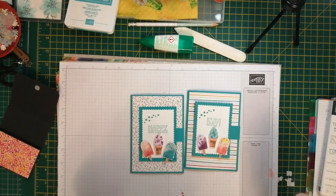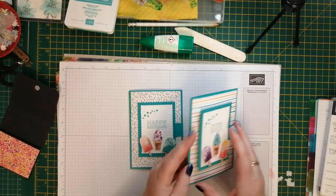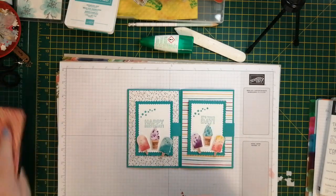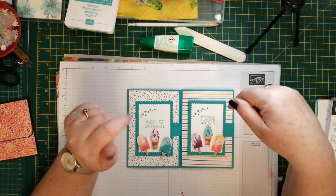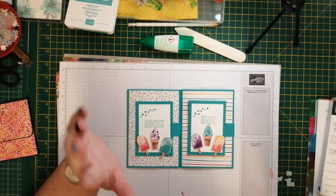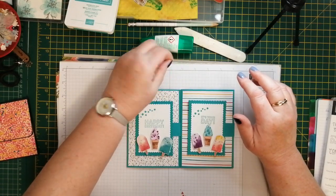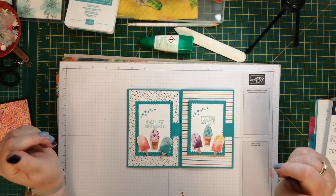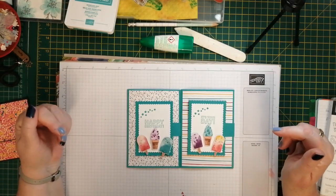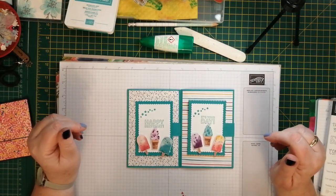There we are - two cute cards, really easy. I hope you like them. I hope you give me a thumbs up, and if you haven't already subscribed to the channel I'd be really grateful if you click on the red subscribe button below this video and press the bell and you'll get notified every time I upload a new video. All the instructions and the measurements will be over on my blog, craftikarendesigns.blogspot.com. If you're interested in any of the products you can buy them by going to my blog and clicking on the link for the online shop. If you're interested in becoming a demonstrator and part of my team, I'd be really happy to have you - just send me a message. Thanks very much for watching, I'll see you again soon, bye!